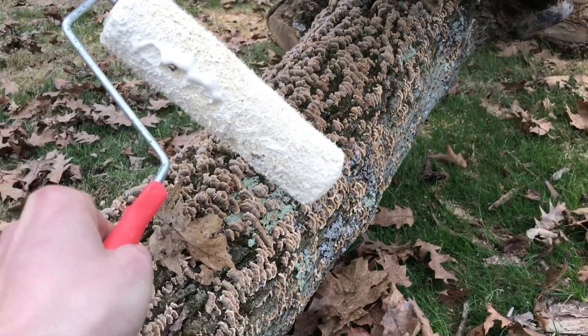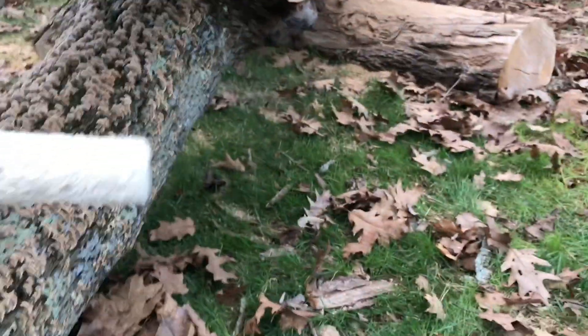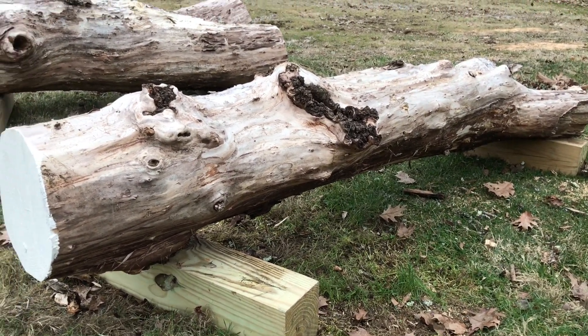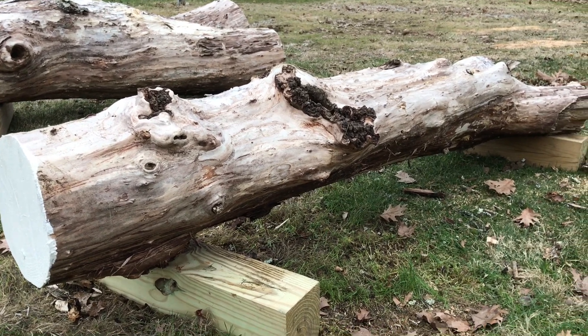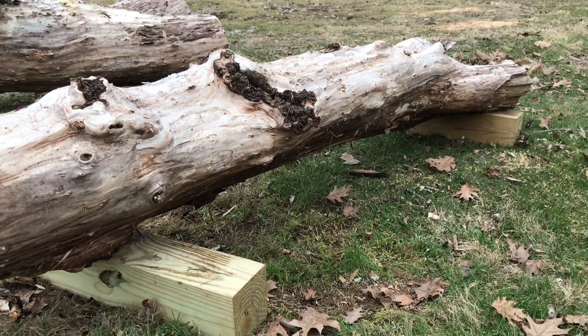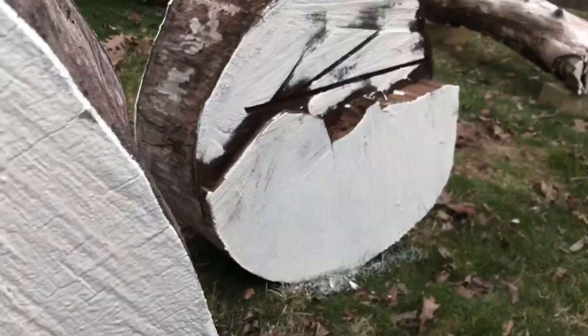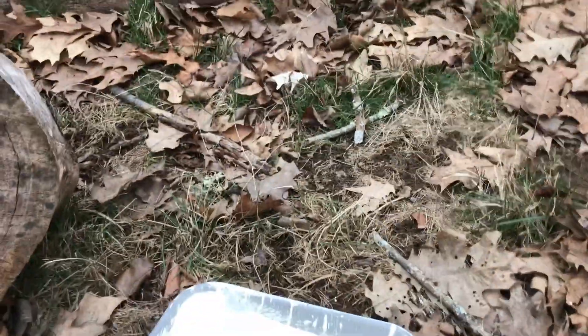We'll let this stuff sit and dry for a little bit and then the bark peels right off, especially in the summer. I have a tool — it's basically like a big angle spade. As I sit here coating these, I realized I'm almost out of latex paint.